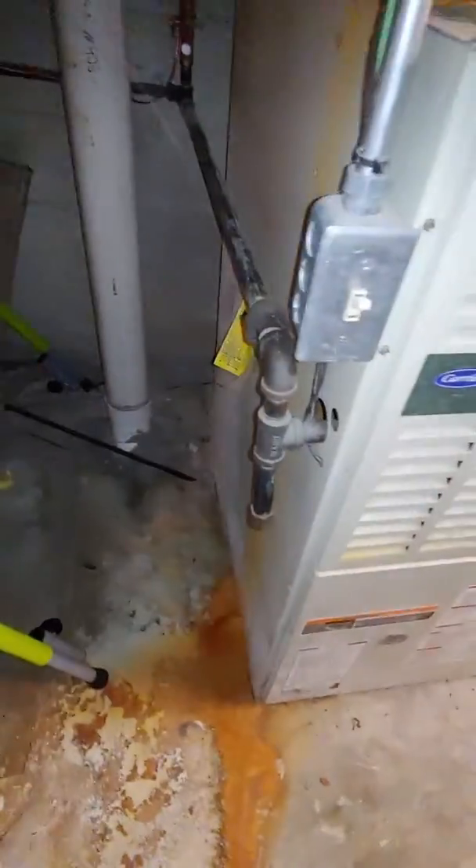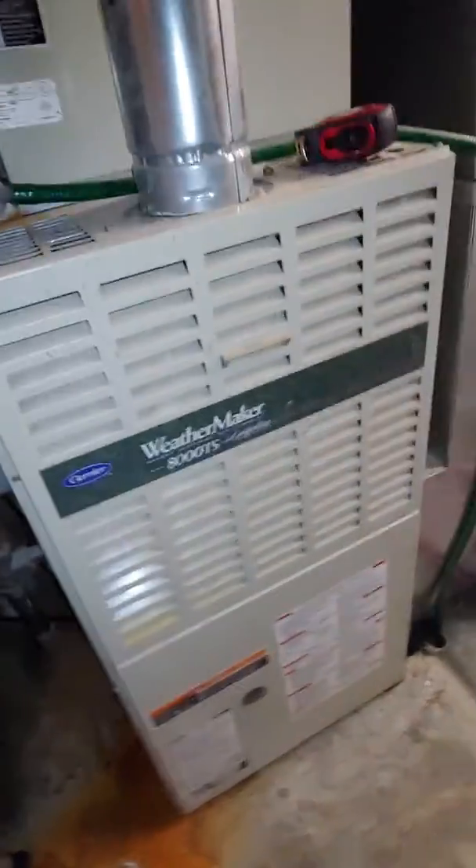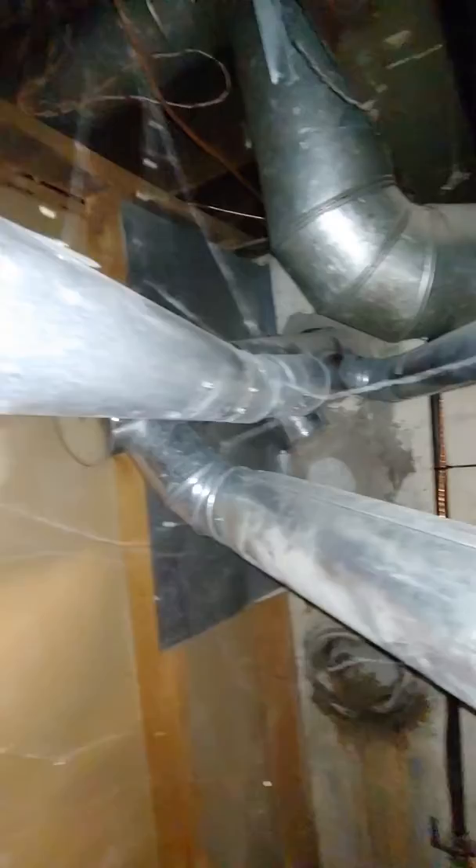Anyway, going on from there, we have the furnace that would be replaced. For the flue, we have two — a three inch and a four inch coming off of it for the two water heaters.